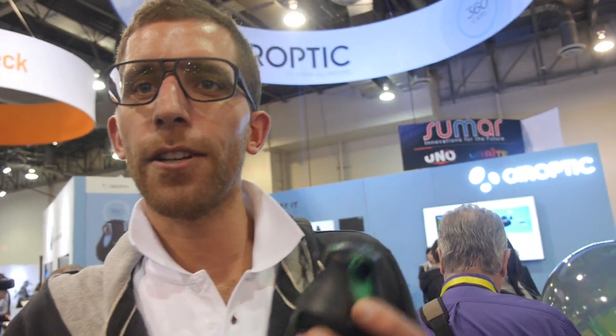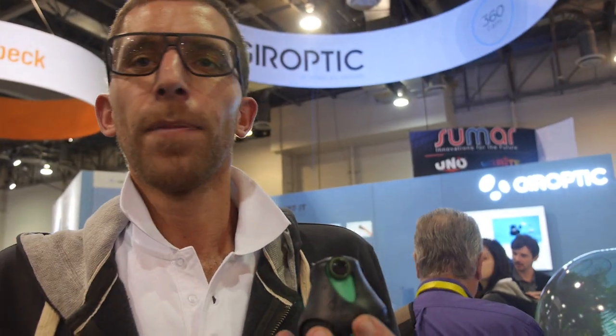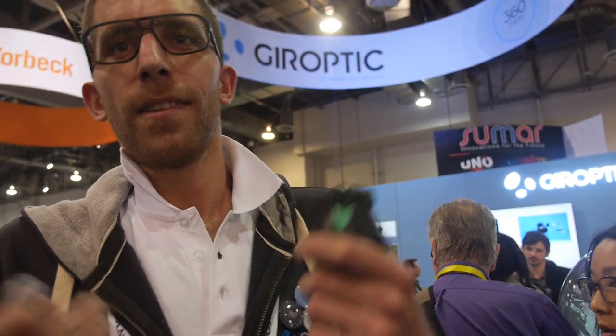YouTube 360 is coming out. Yeah, we announced that on Sunday — they allowed us to announce it and confirmed it, which is going to be great. It's going to transform our users into ambassadors. It means you can take 360 degree videos, upload them to YouTube 360 and show your world in 360 to everyone. It's not about capturing your life in a frame anymore — it's about capturing everything around. One movie, one million stories. That's the future.